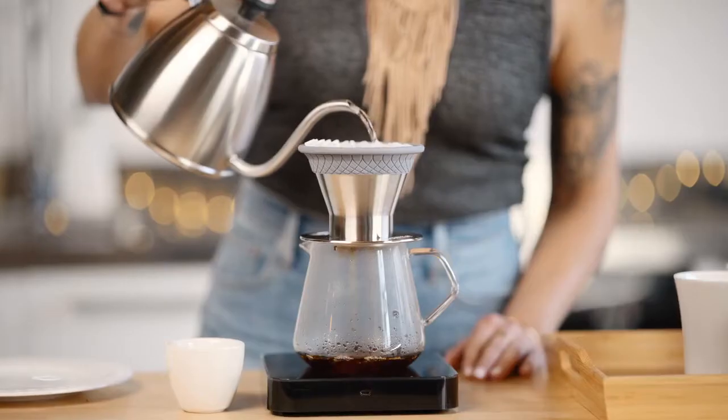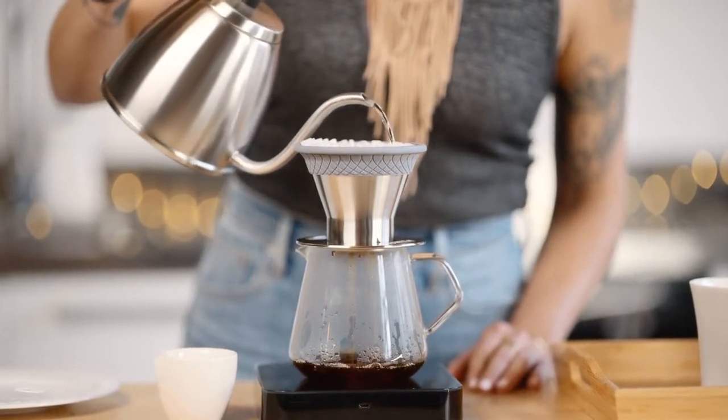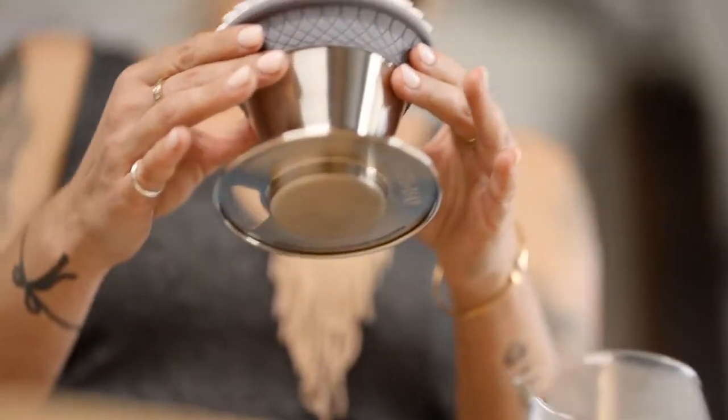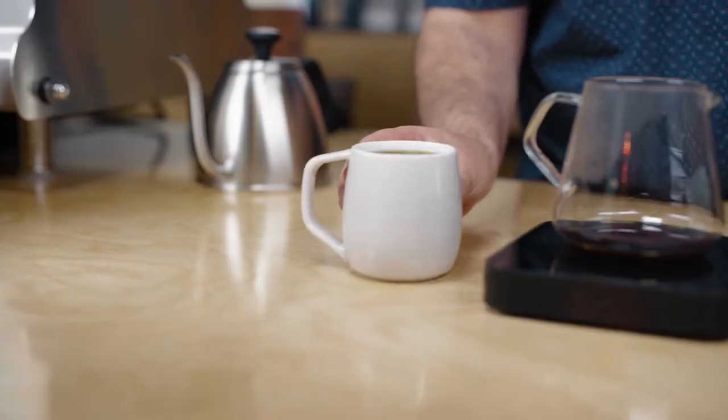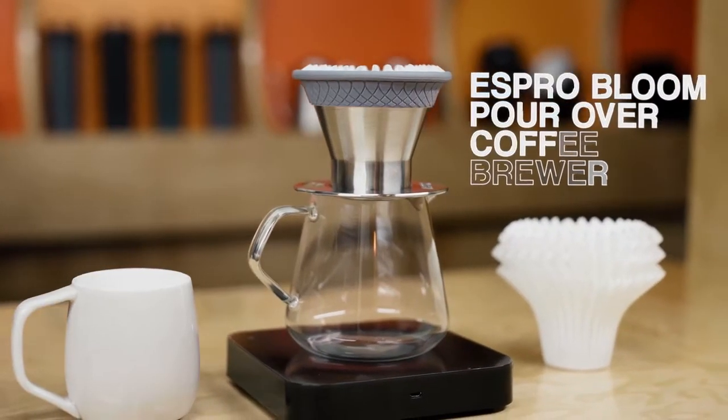Brew hotter. The Bloom pour over retains more heat than other pour overs, so you can enjoy a hotter, tastier brew. Keep your coffee hot and your hands cool with the insulating thermal sleeve. Make your next cup your best cup with the Espro Bloom pour over coffee brewer.